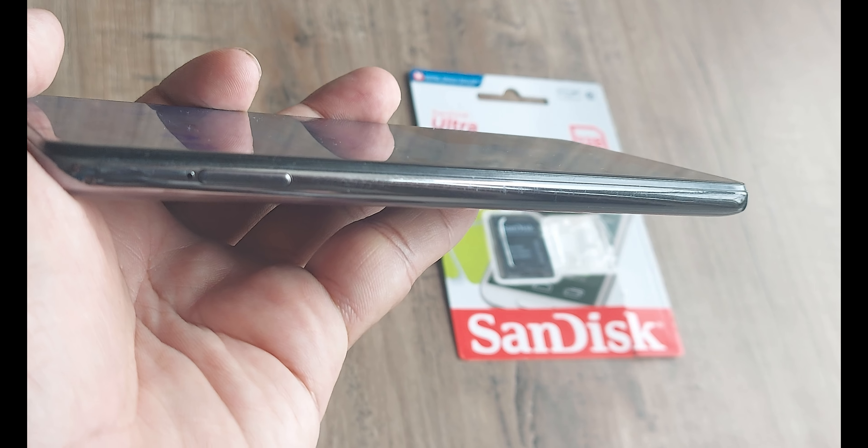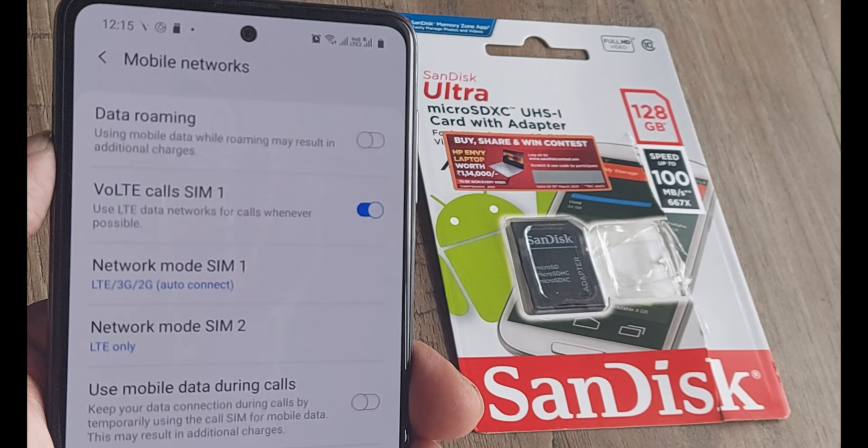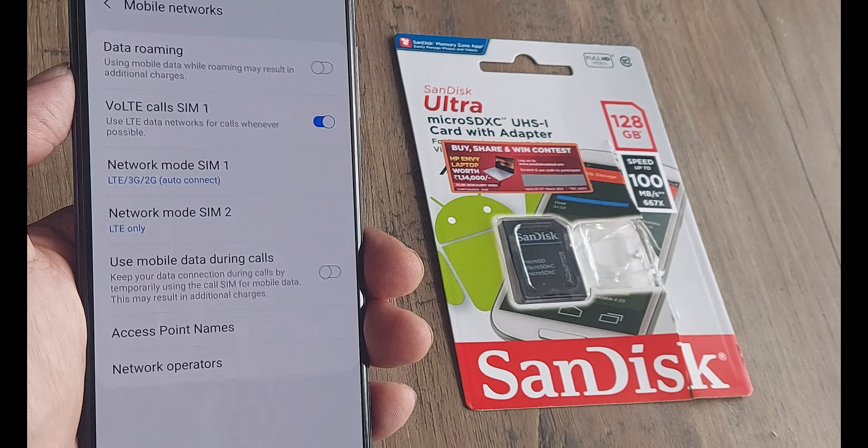I would prefer that you go to Mobile Networks and assign the proper network. For us, SIM 2 is Geo — we will assign it LTE because it runs on LTE. SIM 1 being Idea, it runs on all networks so it's perfectly fine. Once you do that, the network for both will fall in place — you will get VoLTE, you will get LTE, everything should be perfectly fine.